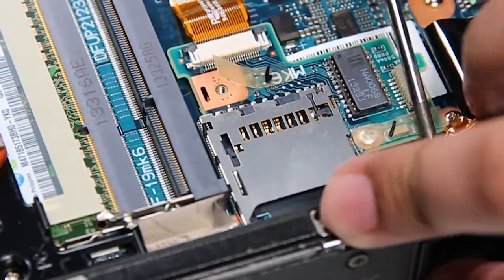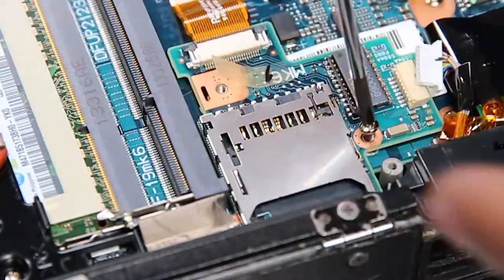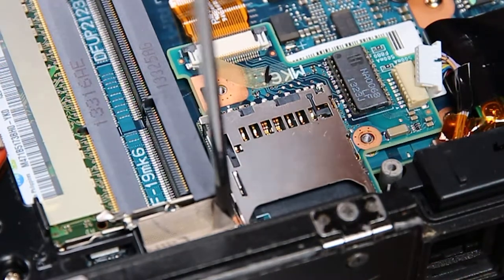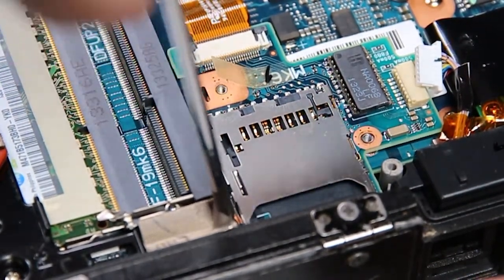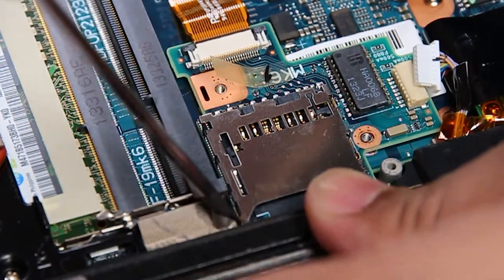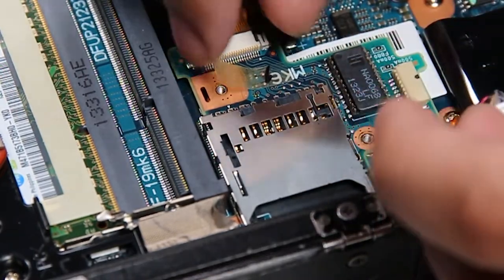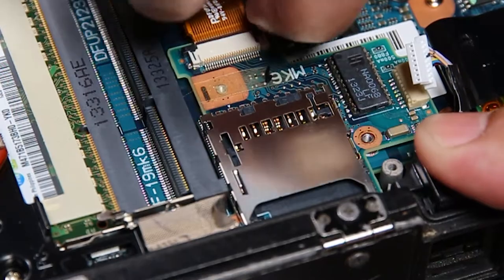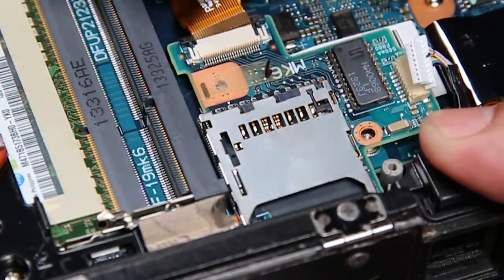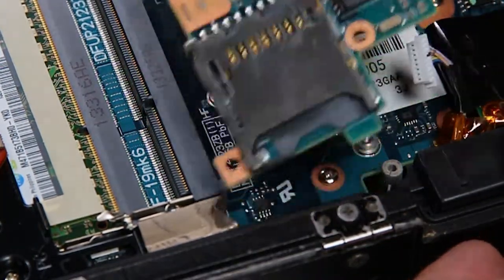Now flip it. And now you can remove and replace.